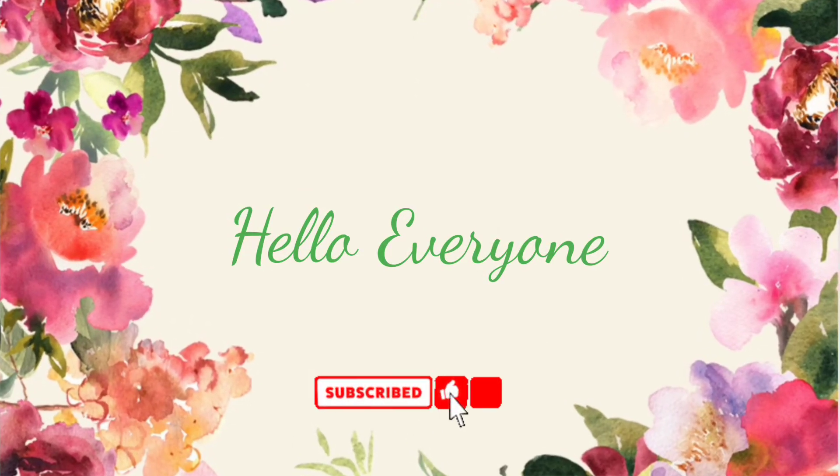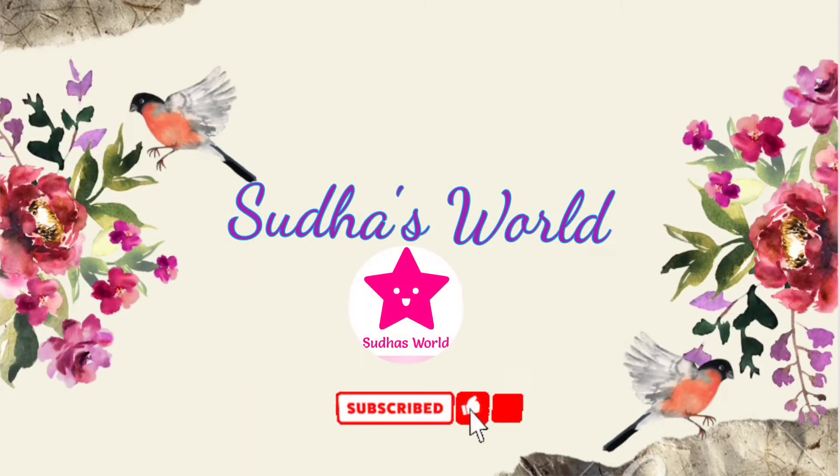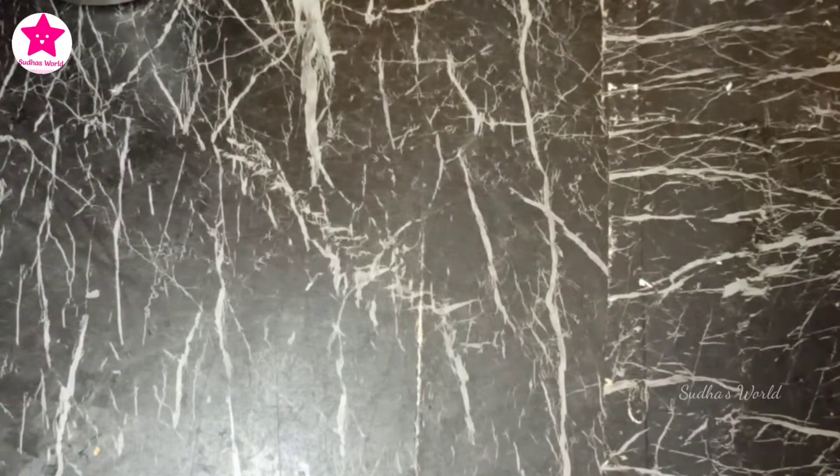Hello everyone! Welcome back to my channel, Sudha's World. In this video, we have a delivery charge for 47 rupees toys. That's why we are unpacking it.